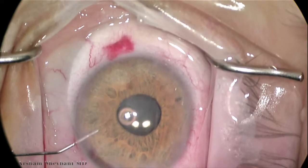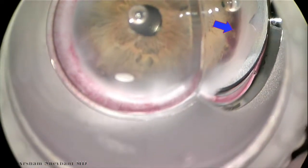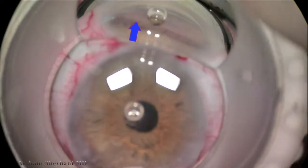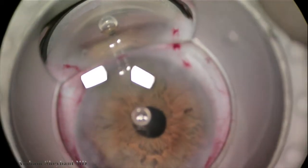When we view the angle with the single mirror, we can see that the trabecular meshwork is now visible. The parts in which we had been working are now open. This patient actually did quite well after phacoemulsification with goniosynechialysis.